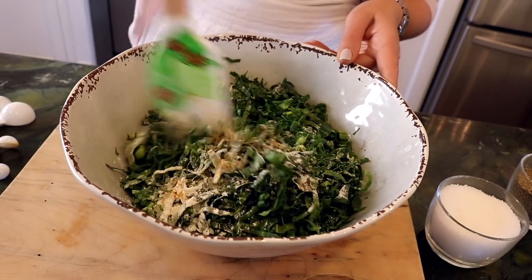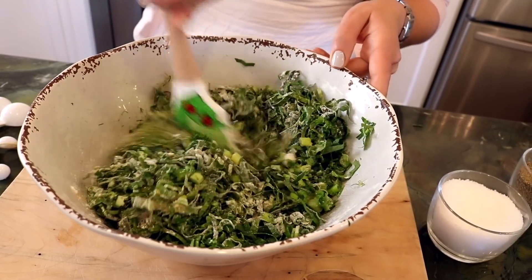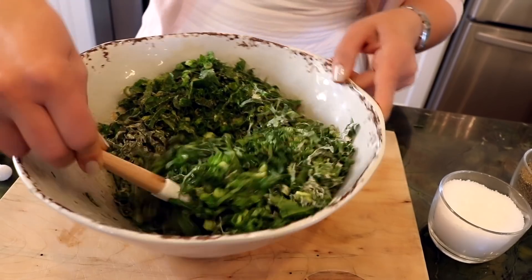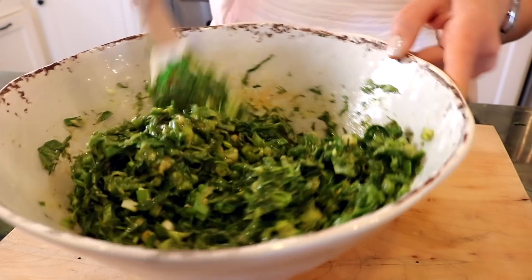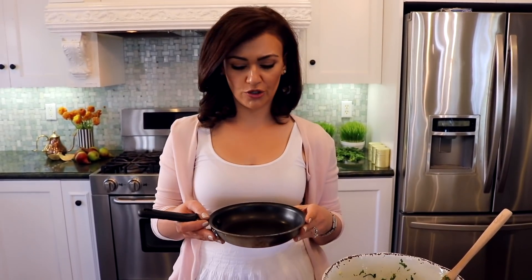This uses less eggs, and it makes it a bit more earthy when you're using fewer eggs versus the otcha. You kind of have to pat it down in the pan to make sure that it cooks evenly. As you can see, it's pretty thick and becoming consistent.